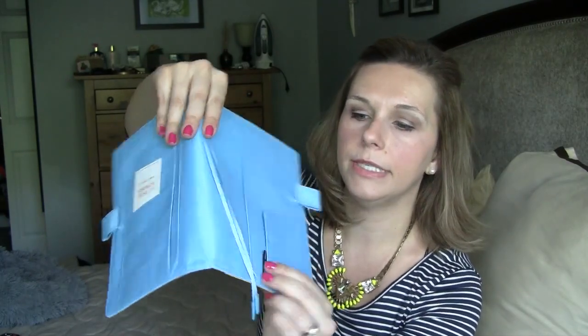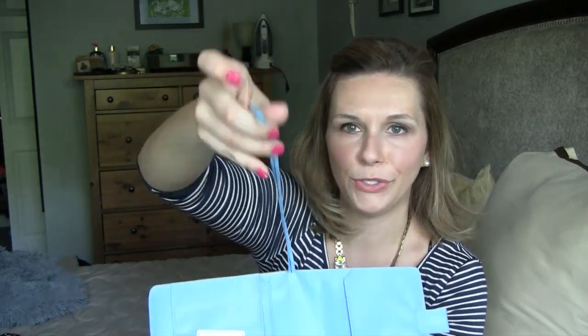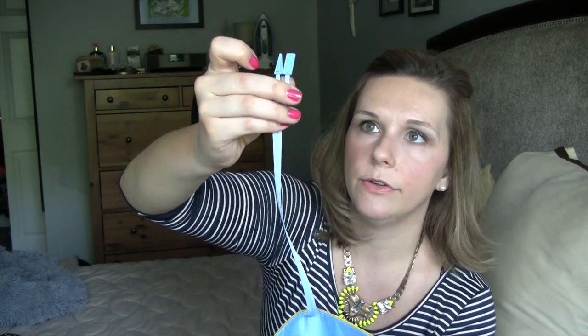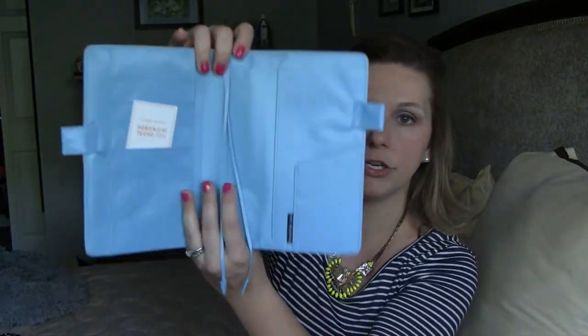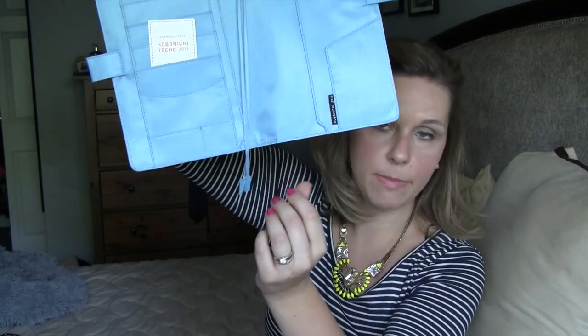It's like a half pocket and there is a tag here that says Hobonichi 2014. They have bookmarks — I really love these bookmarks, they're really cute. They're matching to the inside of your cover and there's like a little rectangle and a triangle at the top. I like it because one of them holds where my month is and the other one is on the daily page, and it holds nicely because of the shape — it doesn't slip out.